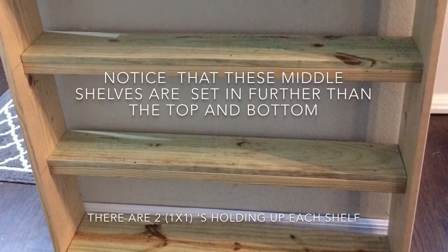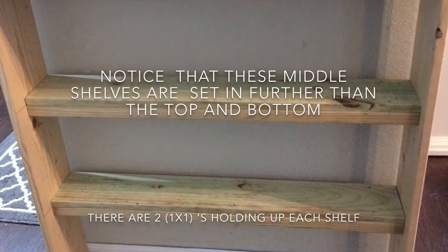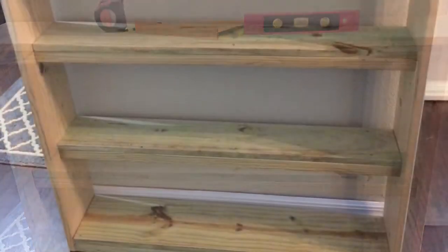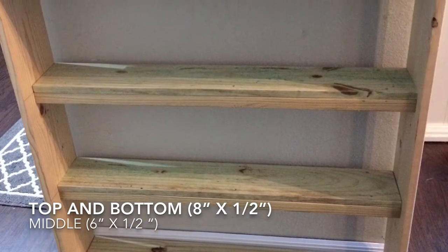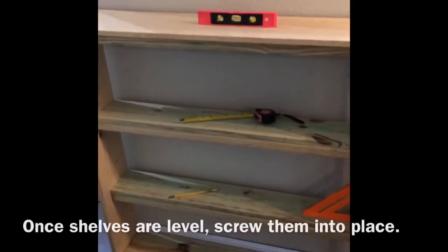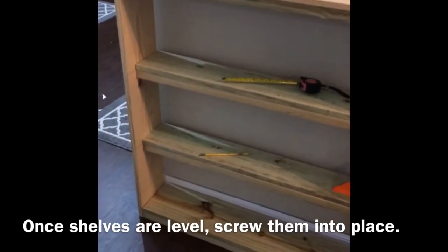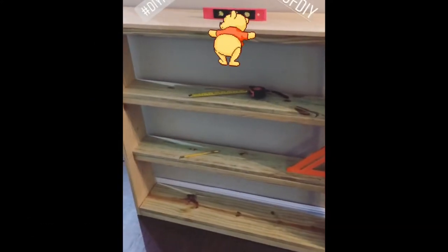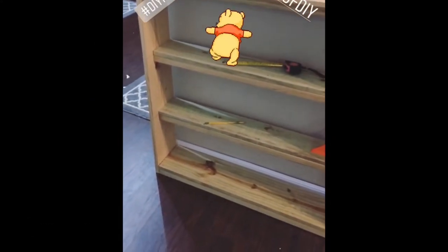Notice the middle shelves are set in a little bit further — I used six-inch wide boards for those instead of the eight-inch like on the top and bottom. Once those are in, I check to make sure everything is level. I used my orange t-square to make sure everything was squared up and my level to confirm before screwing it in. You can use wood screws, nails, or wood glue. I used screws and then decided to add trim for a cleaner edge.